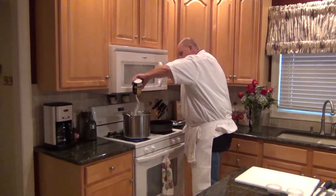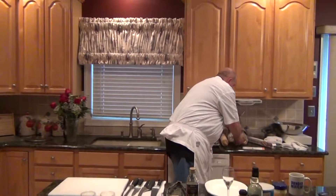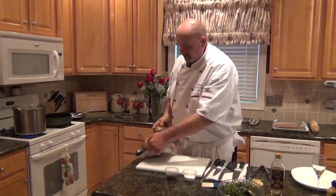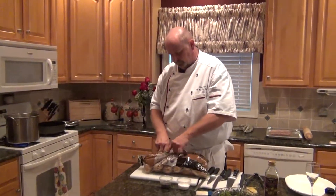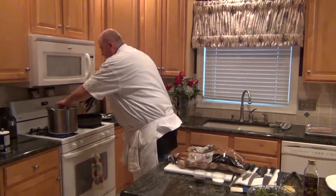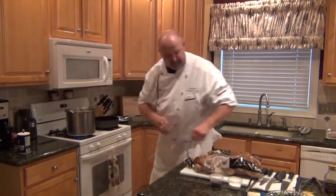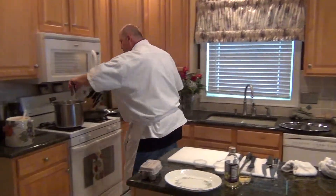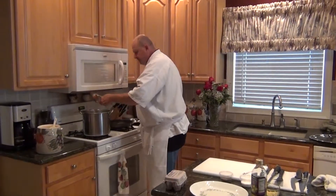I've got some russet potatoes I picked up this morning. Russet works fine and we're just going to drop them in. I'm going to make a pretty big batch — let's go for ten potatoes. The potatoes have been cooking for a while and now we're going to test them to see if they're done.